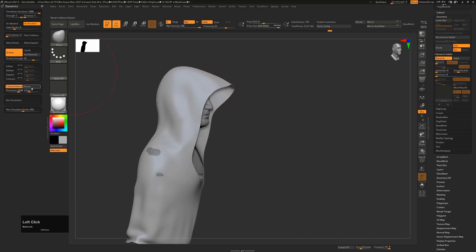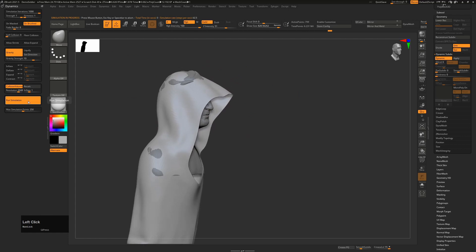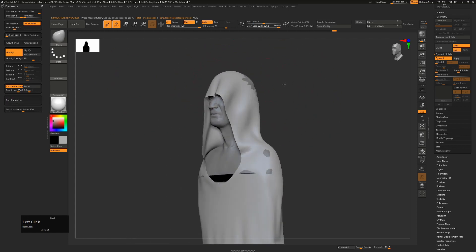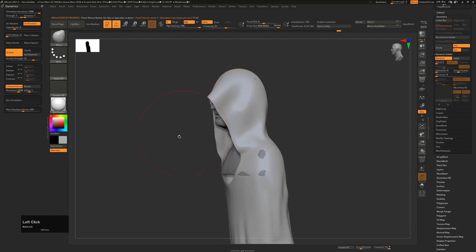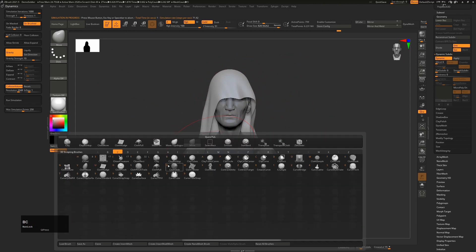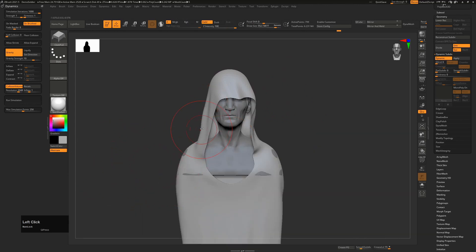We'll hit Run Simulation again, let it simulate, and pull it up. Now you can see this is sitting across his face in a more realistic fashion. We go back to our Cloth Nudge brush and push these over - it will always respect the underlying surface and allow us to create cloth shapes.